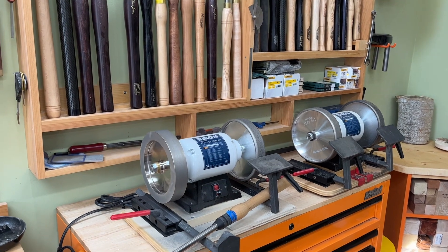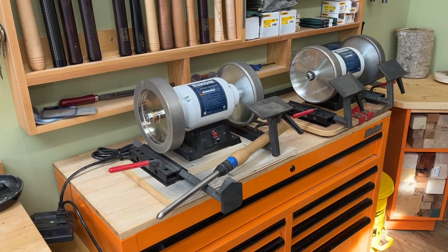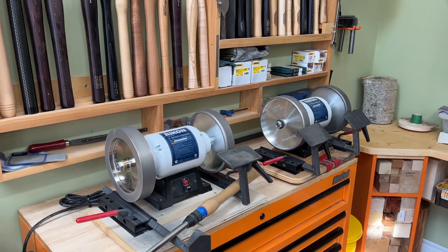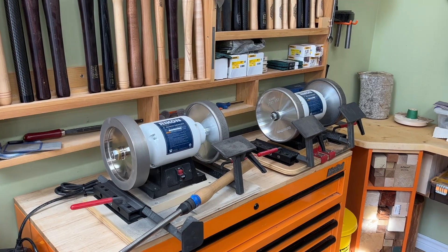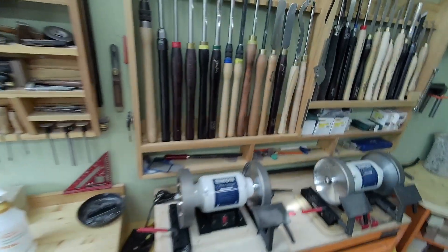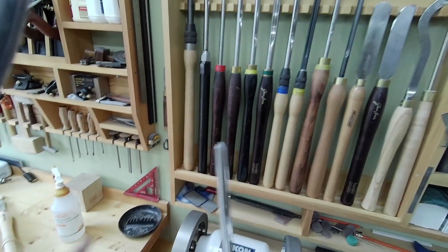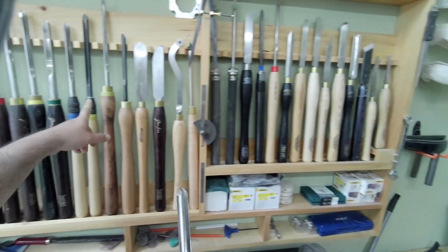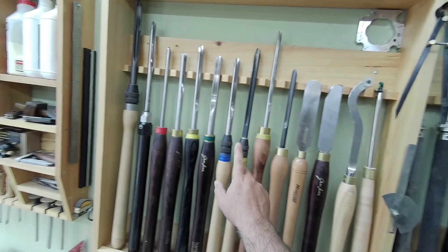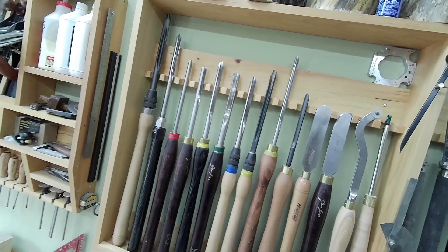I'll be using a Ron Brown little jig, and I will leave you a link in the description to his YouTube channel. He has a website and you can buy your own template. I'm going to try a no-sanding bowl, which is going to take very sharp tools and a lot of sharpening, so I'm going to do my 1, 2, 3, 4 40-40s and probably 2 swept-back 60-degree gouges for shear scraping.